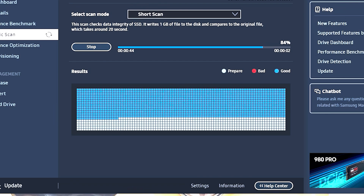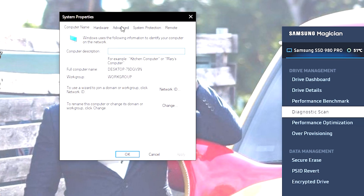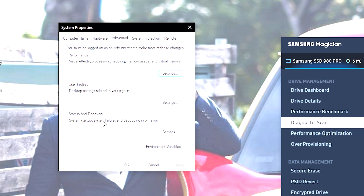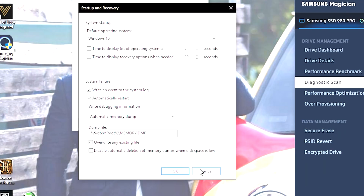You can always run Diagnostic Scans to make sure everything is working okay. While that's running, I'll show you how to fix a boot manager problem. Hit the Windows key and search for sysdm.cpl. Go under Advanced, then Settings under Startup and Recovery. You'll see Default Operating System set to Windows 10. If you have a dual boot setup, you can uncheck the time display option or check it if you want time to select your OS. I already had the boot manager completely off on my side, so nothing to worry about there.